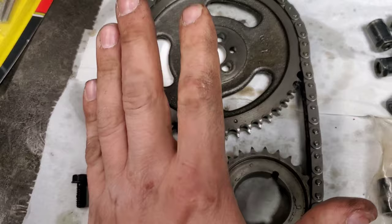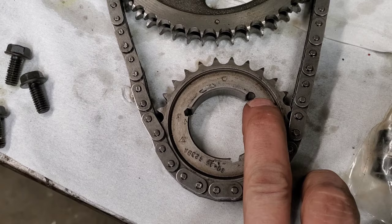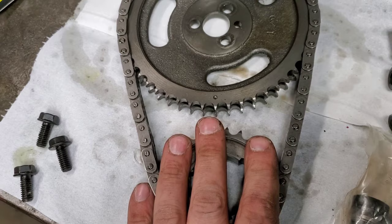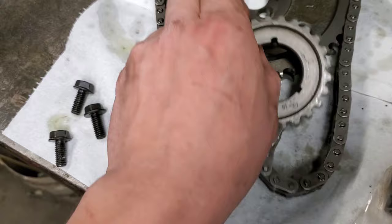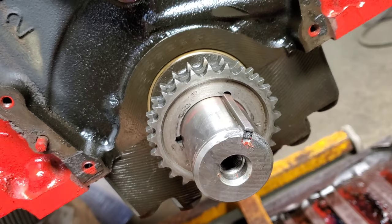Now we get to put the new one on. I did a little research on this used one I got, which looks like new — it's a Cloys double roller and it has three adjustments. The factory straight-up position is dot to dot, but you can also go advanced or retarded. Advancing a cam generally enhances low end torque; retarding it enhances top end horsepower. I'm not worrying about which is which — I'm just installing this straight up, dot to dot.